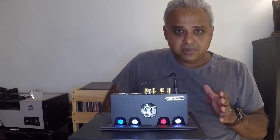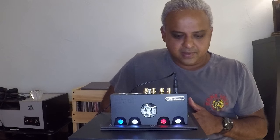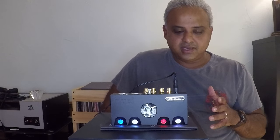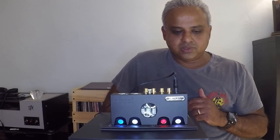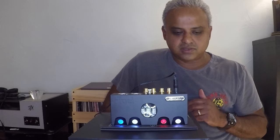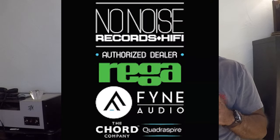Thanks to my friend Rob at NoNoise Records and Hi-Fi. If you're in the Toledo area, go give him a visit if you want to see this piece in action. You'll also be able to see other components because he's the dealer for brands like Rega, Spendor, Fine Audio, Proac, and a few others.